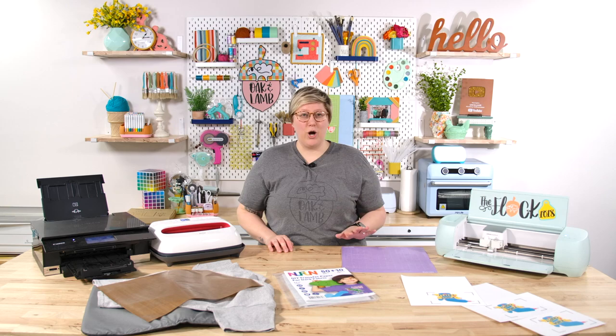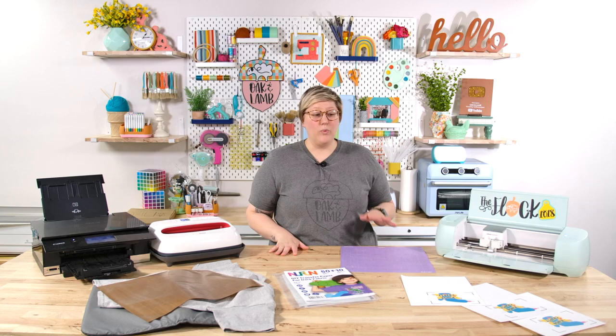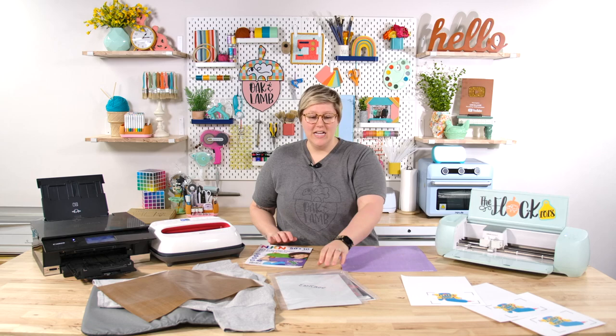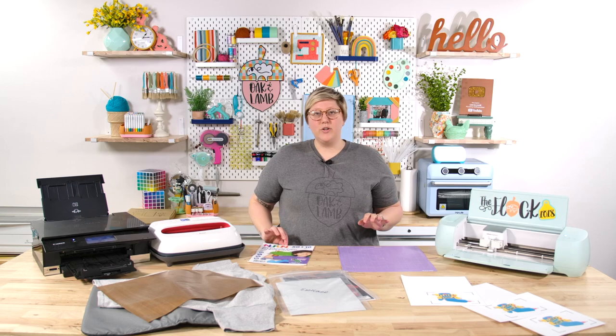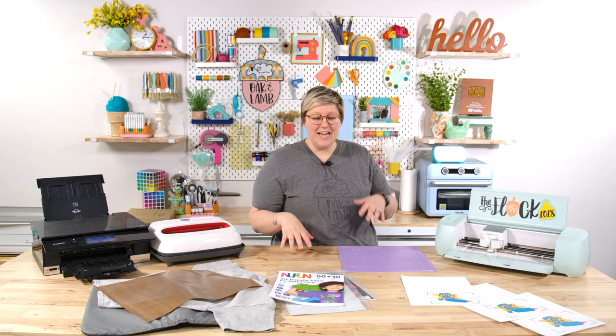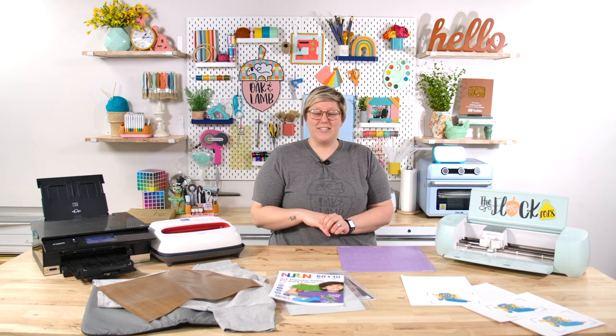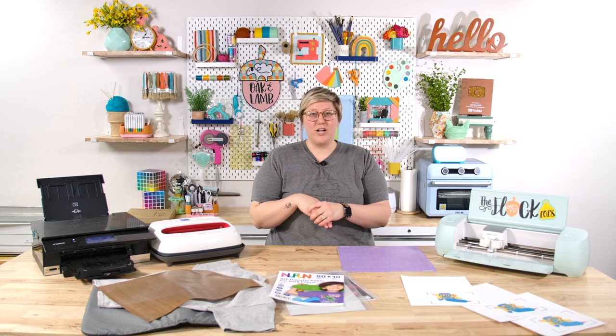We've used all of these in the past but it's going to be fun to compare them in one video. To save time I have already printed and cut these out. The Caesar Easy Color was the one that least wanted to stick on the mat, so you really need a strong mat and bray it down well. Same for the HTV Ront — it didn't stick super well — but the New Fun did. All of these should be printed on the plain paper setting with best quality chosen on your device.